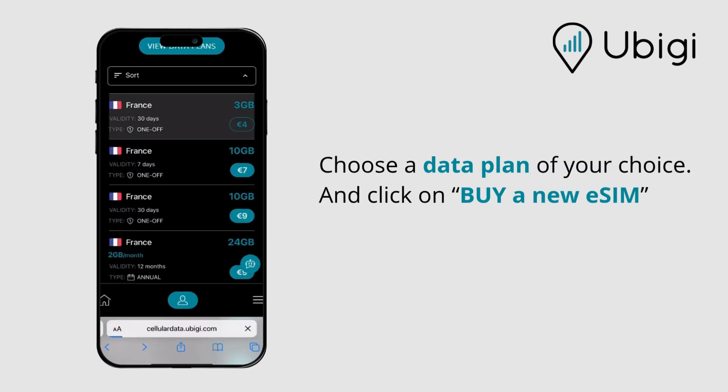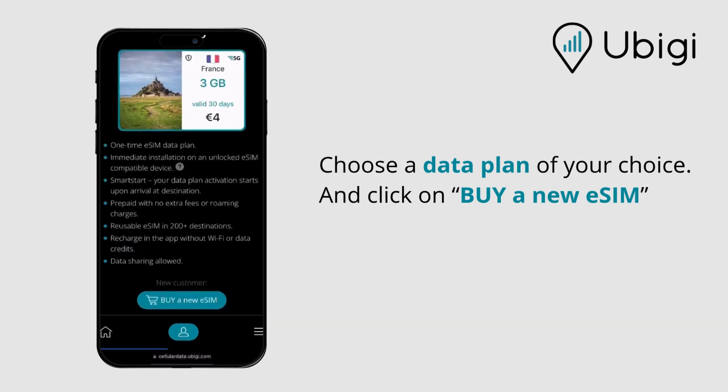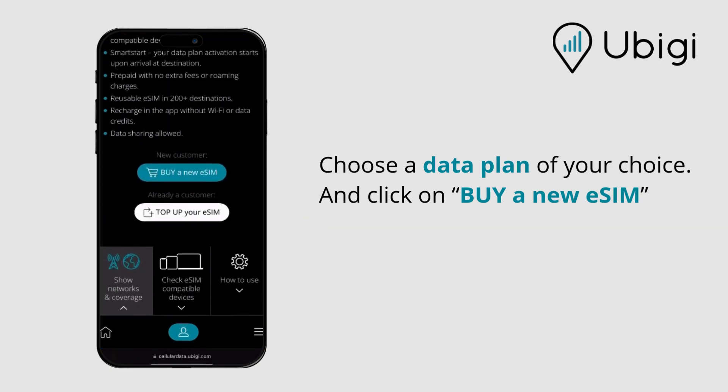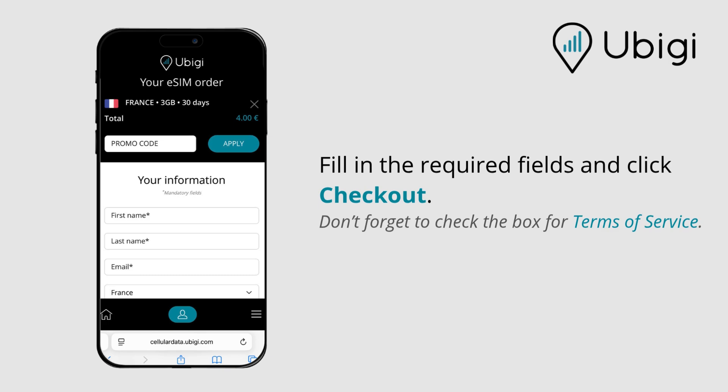Choose a data plan of your choice and click on Buy a New eSIM. Fill in the required fields and click Checkout.